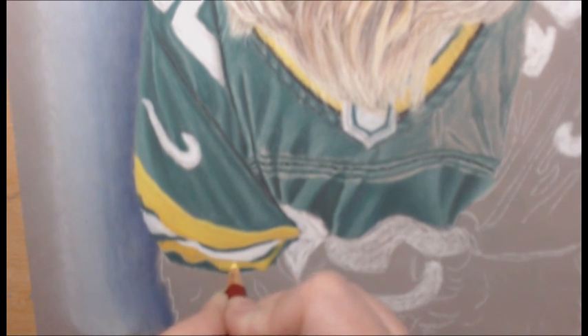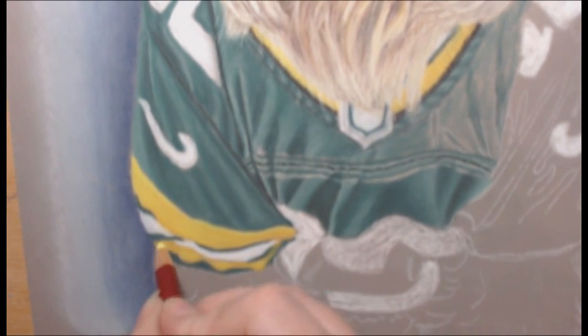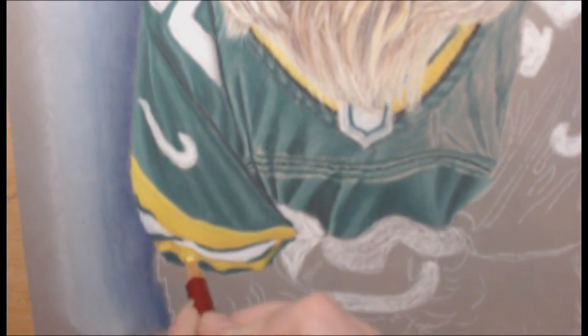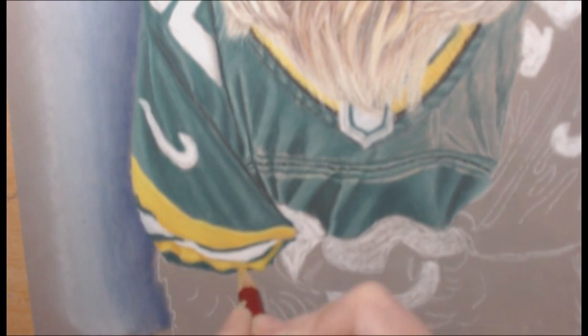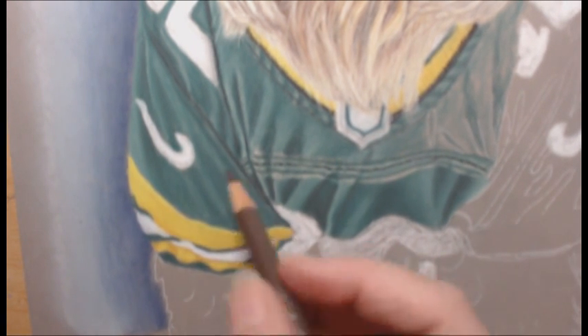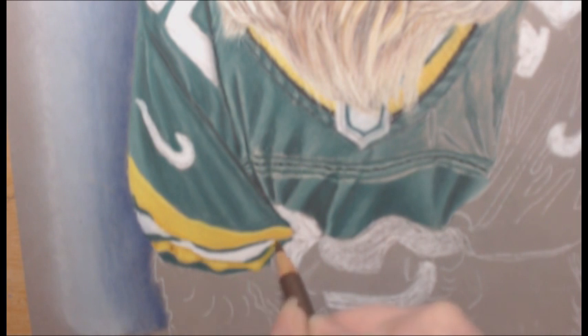Now that I've got all the base color drawn in, I'm going to start adding highlights and shadows that help give it the 3D look, and I do those also in layers, and then I blend them. There's the use of the Polychromos brown pencil to help out with the shadow.